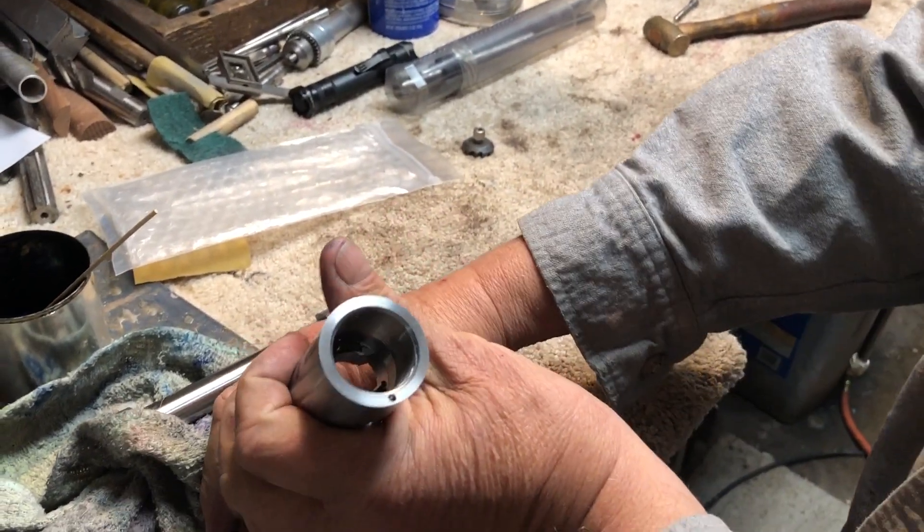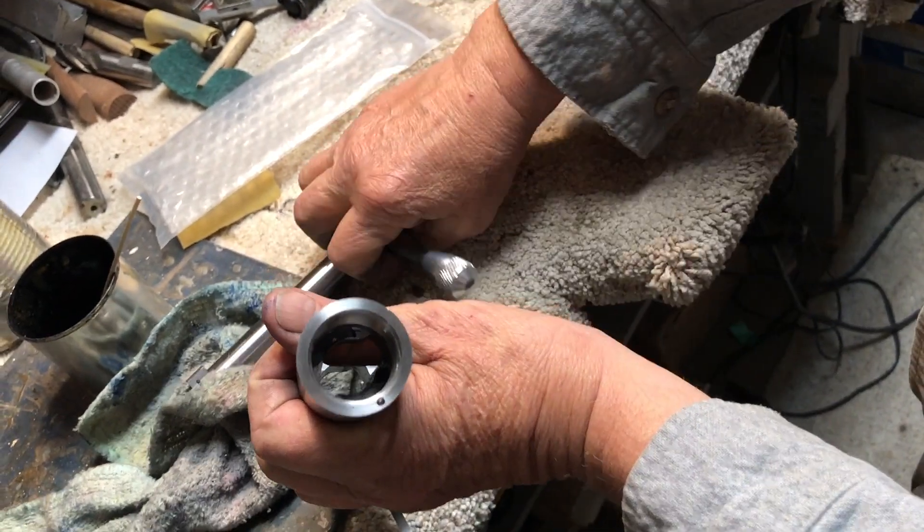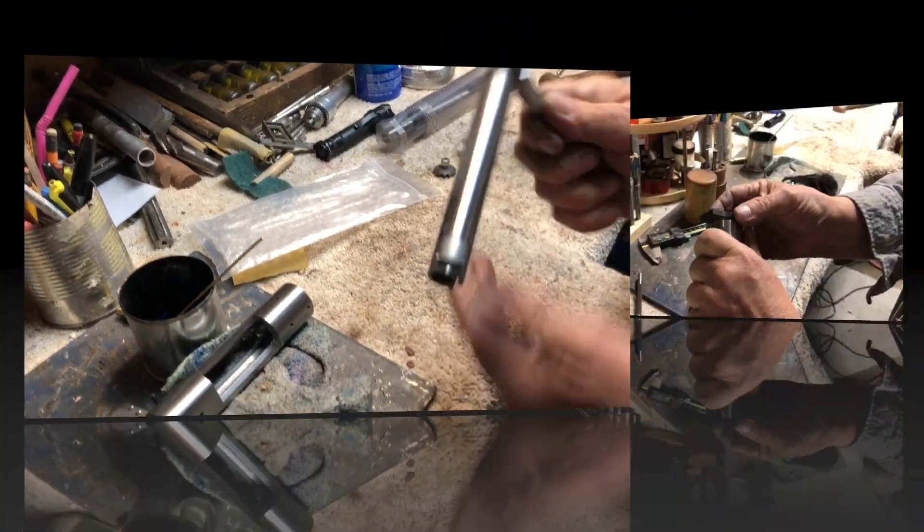You can even see that it's lapped in where the bolt guide goes through the bolt lug — and that one, and that one, and that one. They're well mated now.